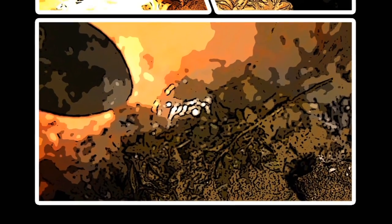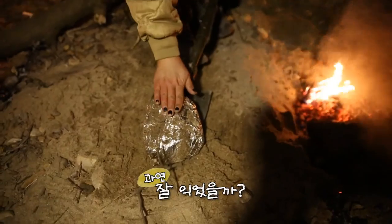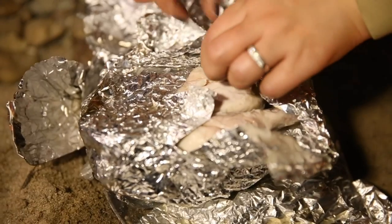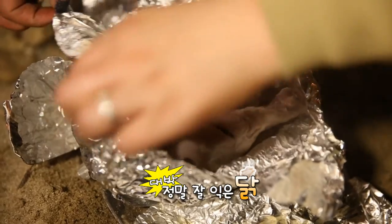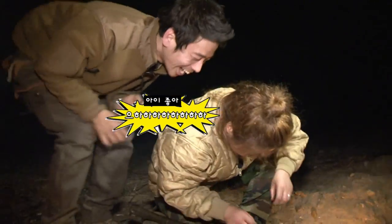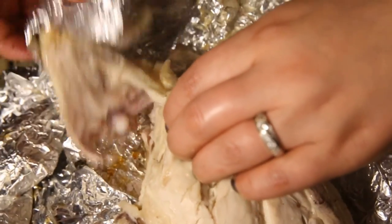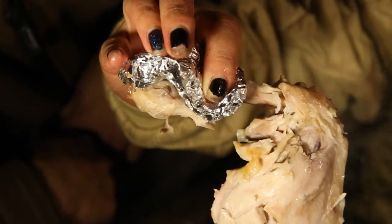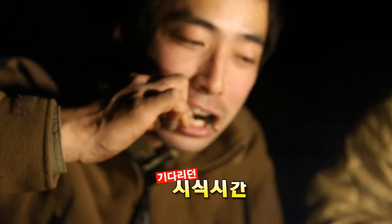이야! 살아있네! 너 갈게! 이거 줄 거야? 우와! 좋아 좋아! 익숙인데? 아 대박이다! 아 뜨거워! 맥숙이야 맥숙! 와! 육즙 봐!